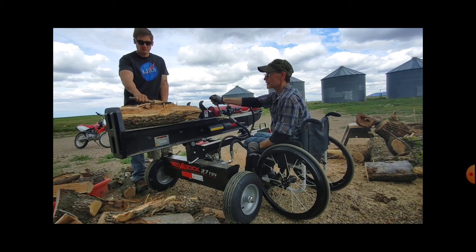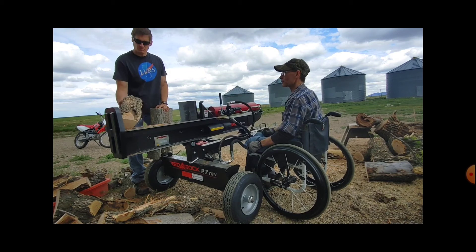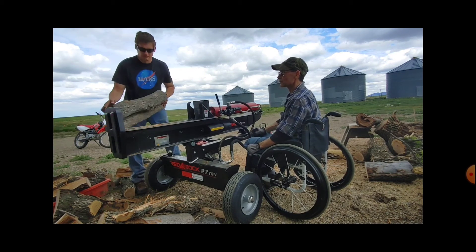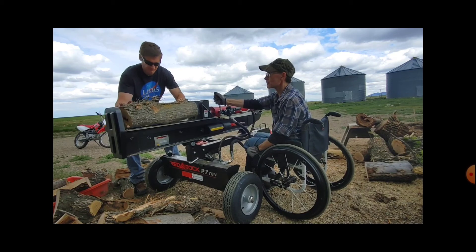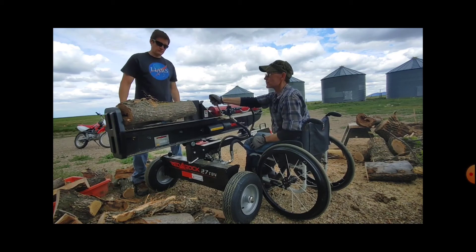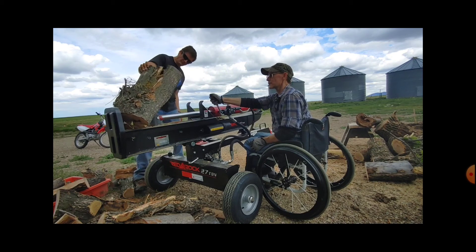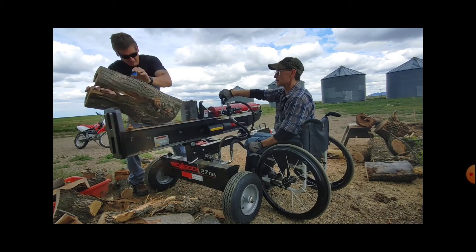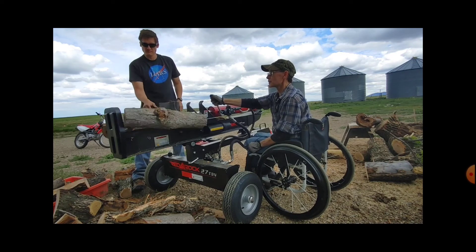I have to pick everything up with one hand and anchor myself to something — usually my wheelchair, or in this case the frame of the Red Rock. When you're paraplegic, your stomach muscles are not connected, so depending on your level, that changes things. That was a weird-shaped log, but this time it got it.